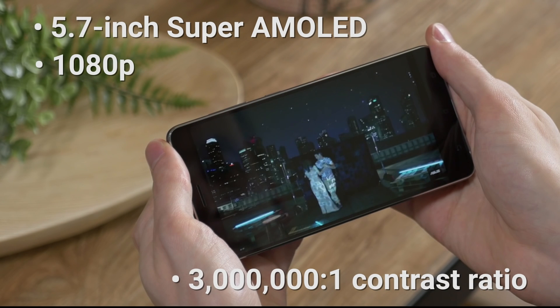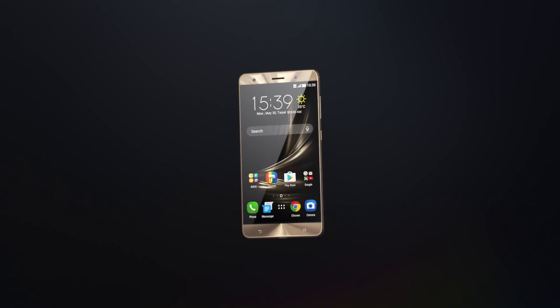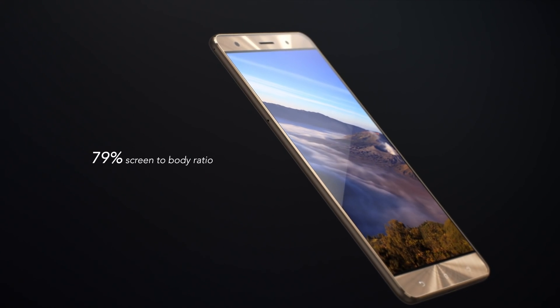Colors appear as vibrant as real life through ASUS's true-to-life technology, which optimizes every pixel to deliver sharp and beautiful images. The Zenfone 3 Deluxe's display boasts an amazing 79% screen-to-body ratio, made possible by a tiny 1.3-millimeter bezel.